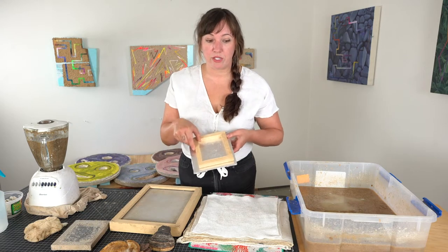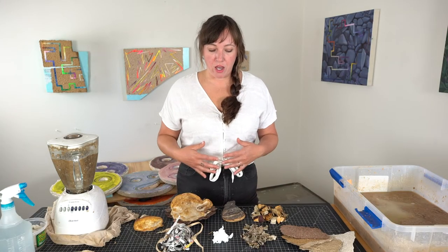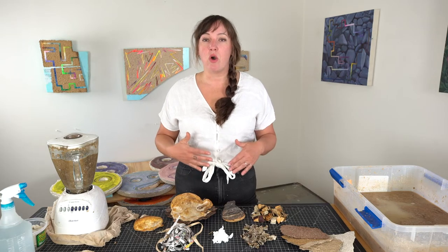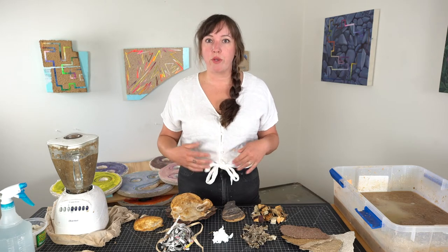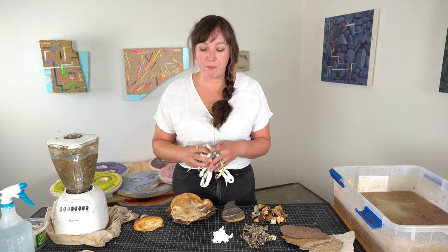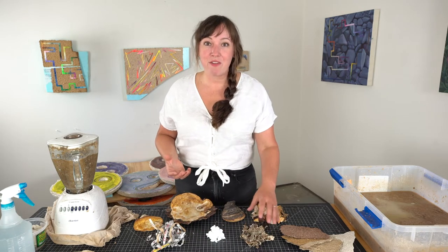Once you've gathered all your tools, you'll need material to work with. In traditional papermaking, the pulp is made of a lignocellulosic material that is either chemically or manually drawn from the source — mostly from wood, which is what traditional newspaper, magazines, and even toilet paper is made from. It can also be derived from cotton, which is what most fine art papers are made from. But obviously we're here to talk about mushrooms.